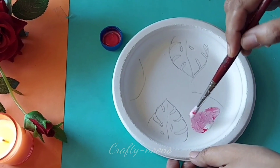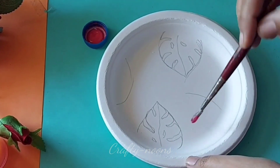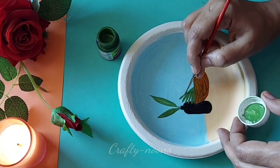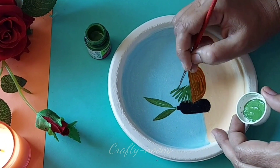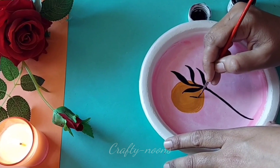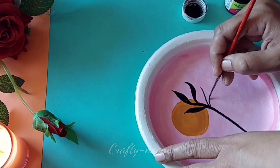Take it all — this is a beginner-friendly painting idea. If you don't have any painting skills, you can still try these kinds of paintings and you don't have to invest much. If you want to purchase any canvas you can, but I am going to use these disposable kind of plates.